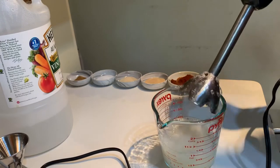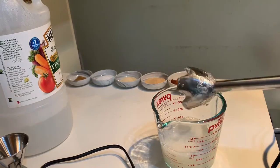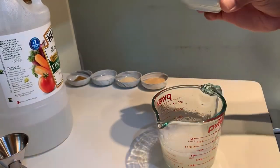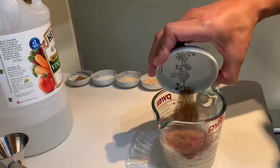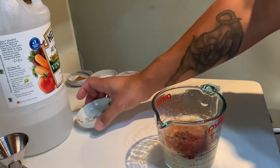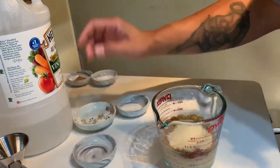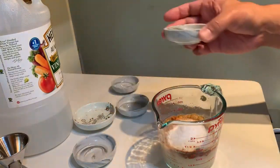Now if you're not using xanthan gum, you can just jump to this step here, which is dumping in all the dry ingredients. I'm using one tablespoon of Carolina Reaper that I smoked over hickory and pecan before dehydrating, plus two tablespoons of cayenne. You can use any chili powders that you like — I made one sauce with store-bought dried chipotles and ancho chilies that was also delicious. Then we have one tablespoon each of garlic powder, onion powder, and kosher salt, and then half a tablespoon of cumin.